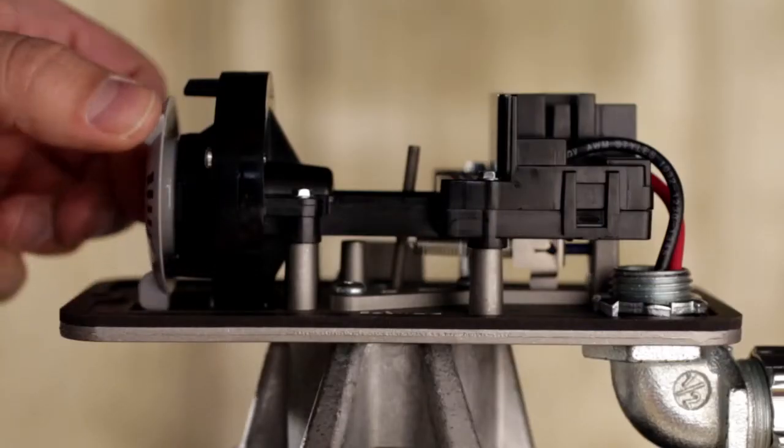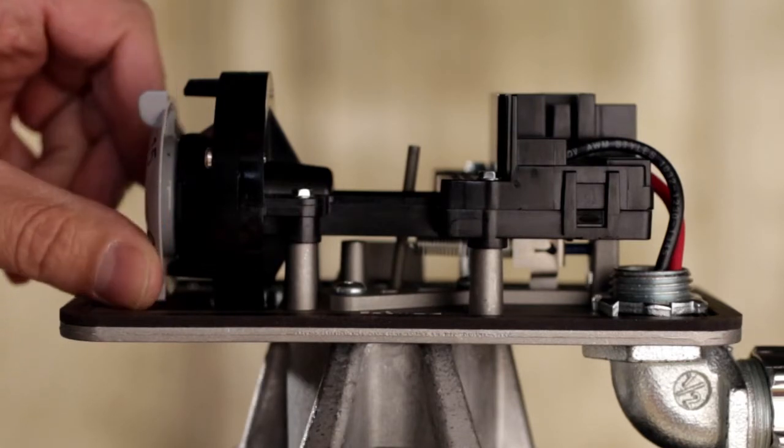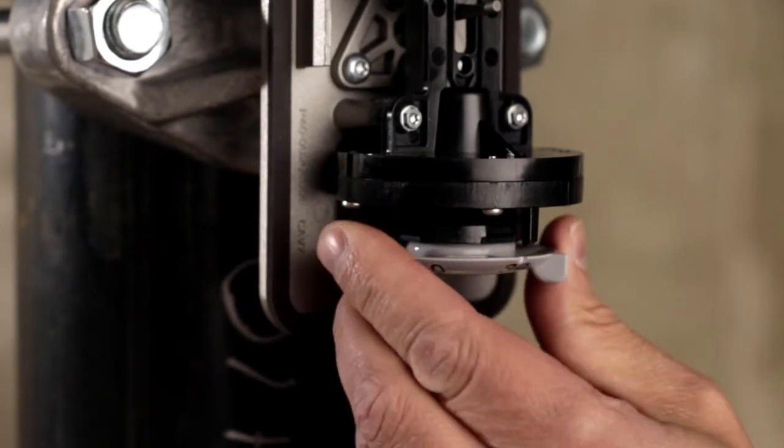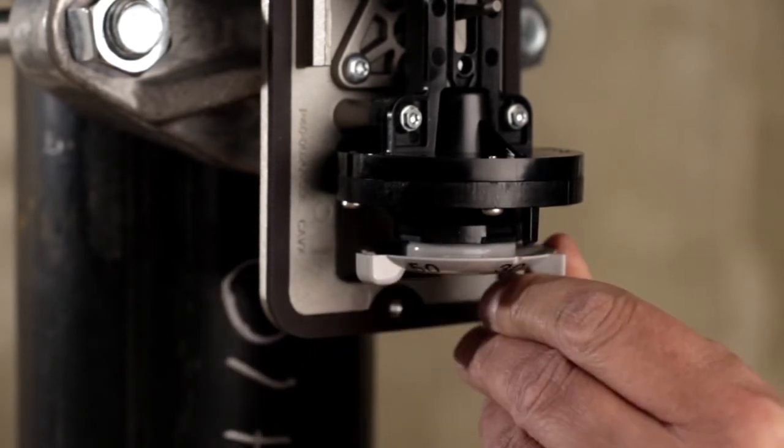This water flow detector is also designed to provide improved timer accuracy and repeatability, an industry best for water flow detectors with a built-in mechanical time delay.